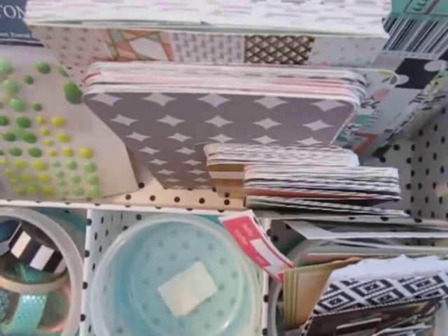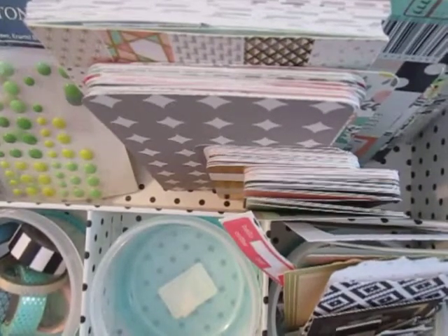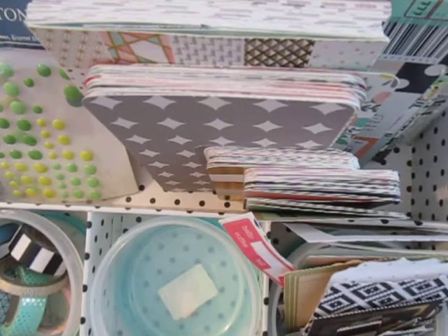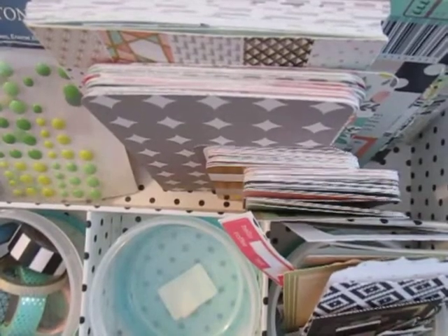Hello everyone, it's Stacey Nicole here with SNS Scraps and this is my first Project Alive kit for 2018. I pulled a lot of stuff and made it really big, so hopefully I can get quite a few layouts with it without being bored. That's usually half of my problem — I get bored with my kits.